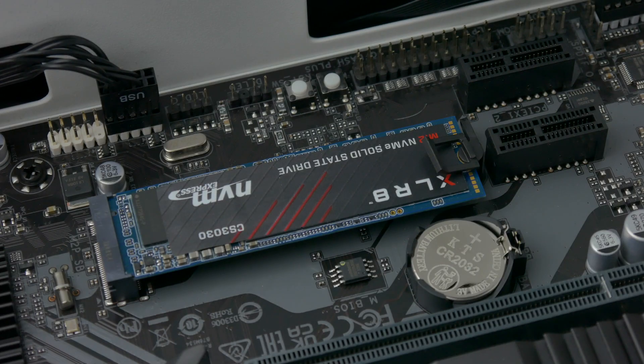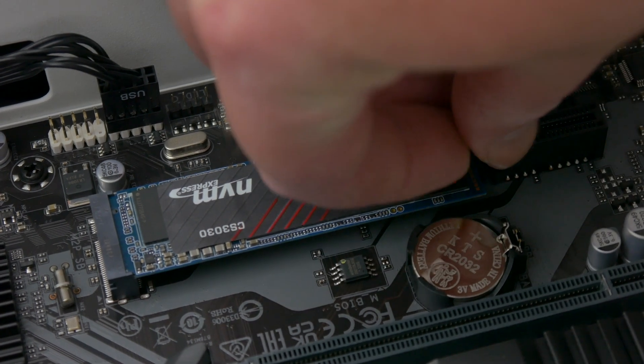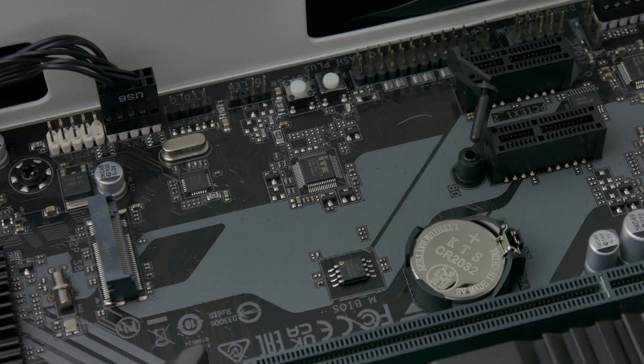And that's it, you're done. When you want to remove the SSD, hold the pull tab between your finger and thumb and pull straight upwards. The connector will be released and you can slide the SSD back out of its socket.